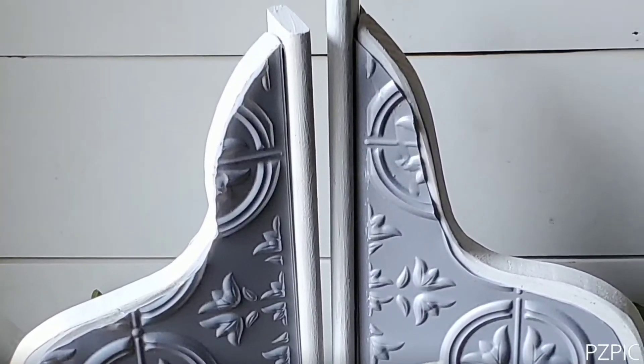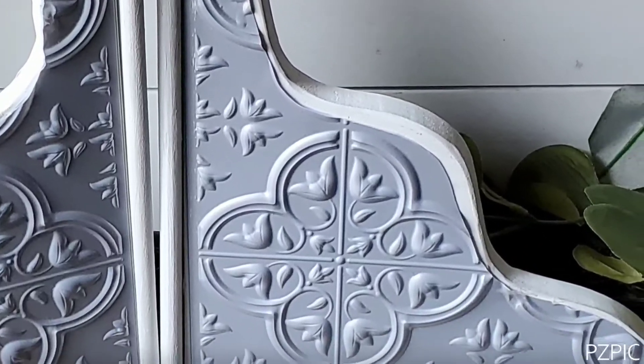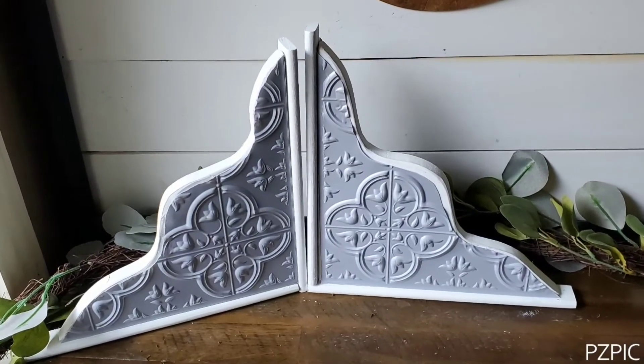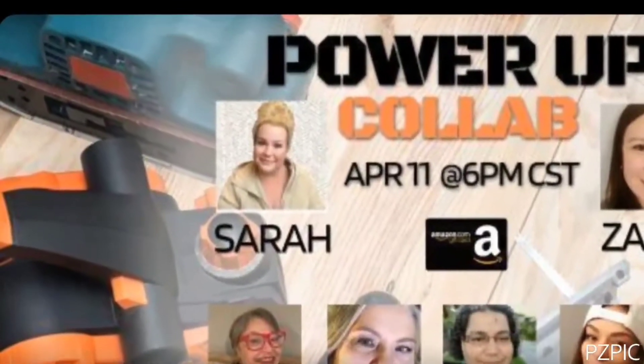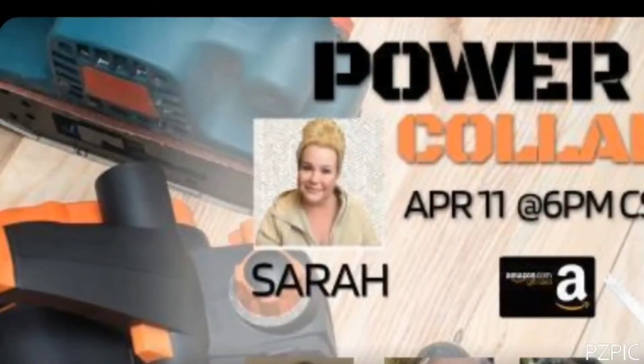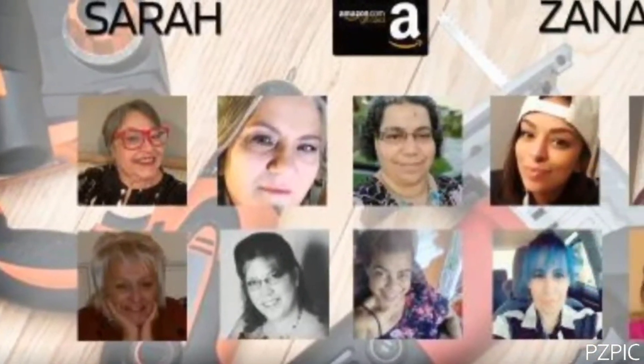Thank you so much for joining me today. I'm so excited to share how I made these — very simple but I think they are so beautiful. Remember my secret word is drill press. Make sure you click on the link to the playlist, watch all the videos, listen for their secret word, and comment that in each comment box.